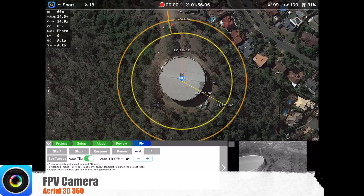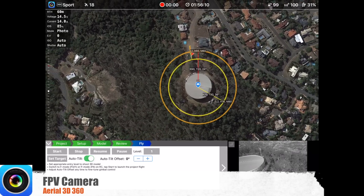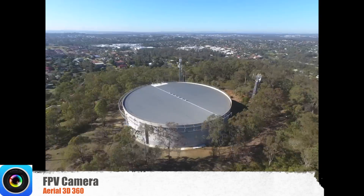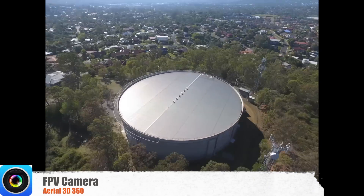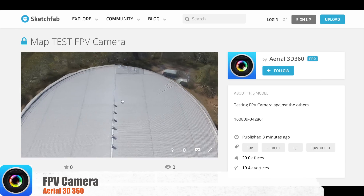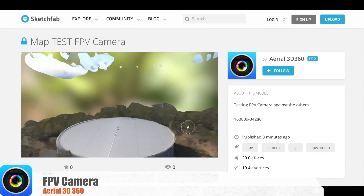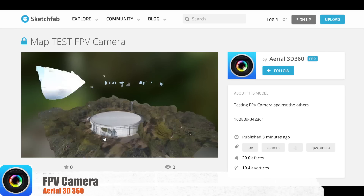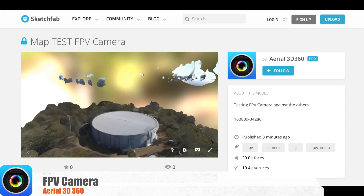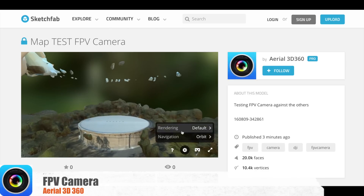FPV camera works differently — it takes orbits at different levels, which gives you a 3D map out of that. As you can see, it's basically an orbit time-lapse. It took 154 photos and it did a pretty good job, except it has some elements up in the sky that I'm guessing were the skyline in the background. It's still in beta, so it doesn't have a lot of options suitable for 3D mapping with the drone.